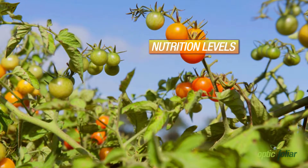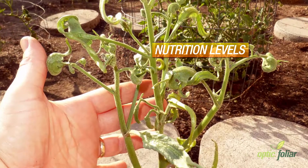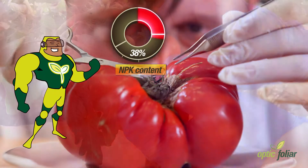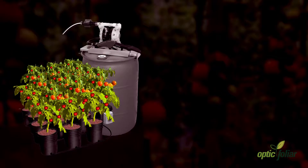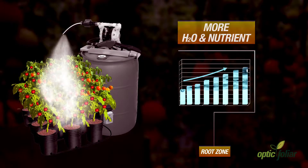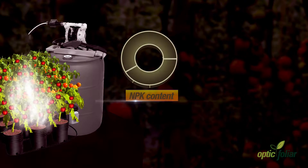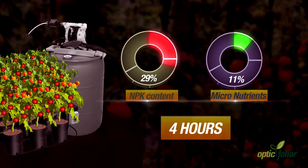Private tests conducted on high-performance plants showed that nutrition levels within the leaf tissue increased in just 4 hours after being sprayed with Overgrow — an increase of 38% in NPK and 65% in micronutrients. The increased photosynthesis also resulted in an increase of water and nutrient uptake from the root zone: NPK increased by 29% and micronutrients by 11% in just 4 hours.